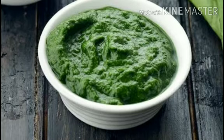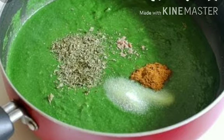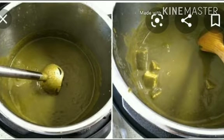Then add salt, Gur and Makki Ka Aata to this paste. Transfer the mixture into a saucepan or Karahi and put it on the stove. Add water and stir. Let it cook until it becomes thick.